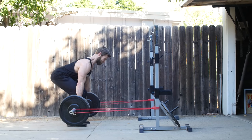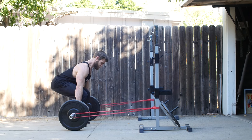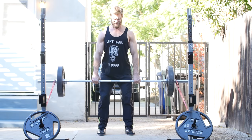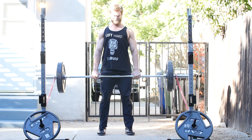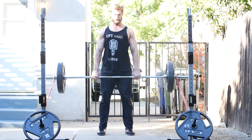Number nine is the lat band pull deadlift. Similar to chain deadlifts, it increases resistance as you reach the top position. The difference is the bands are located away from you, pulling you forward, which increases tension in the lats because you have to engage them more to keep the bar against yourself. This improves bar control and your deadlift overall. Pull the bar toward the legs to increase lat tension, then perform a standard deadlift, get the lockout, and lower back down.